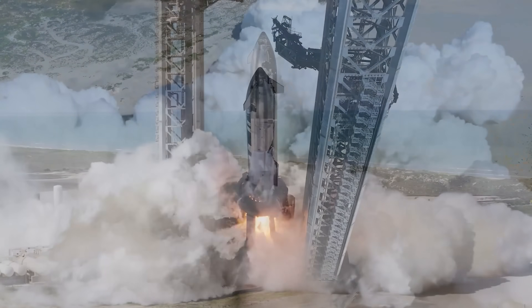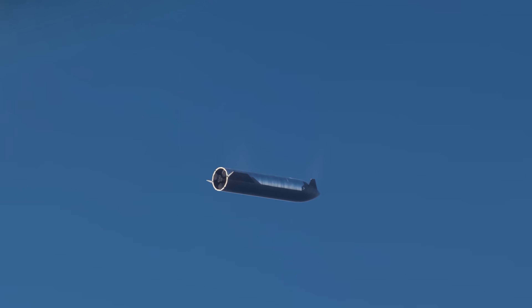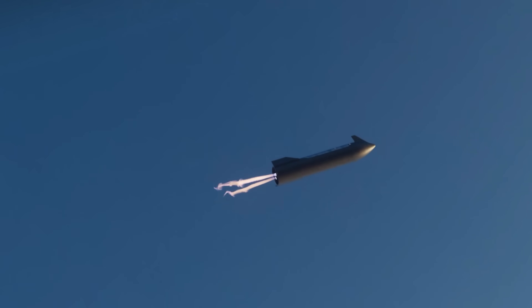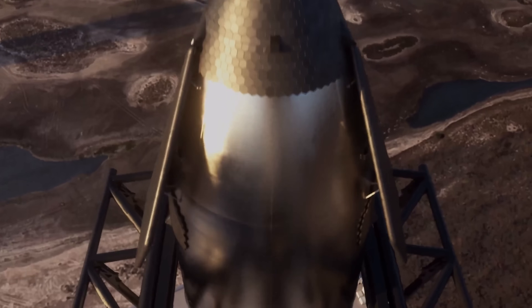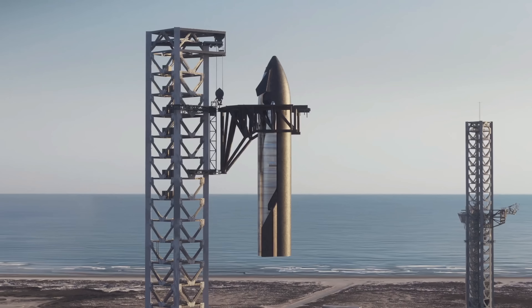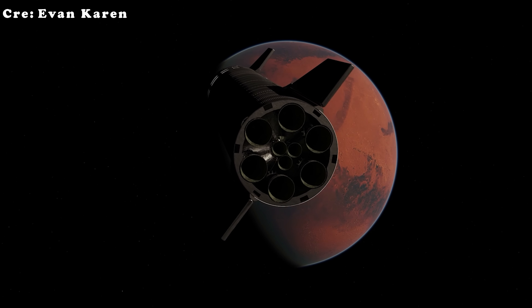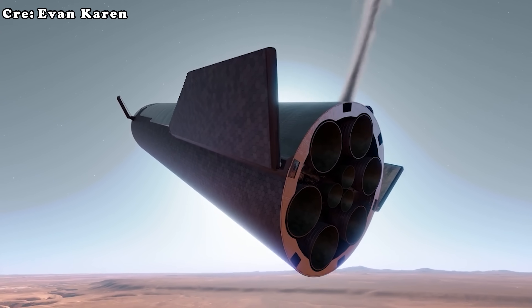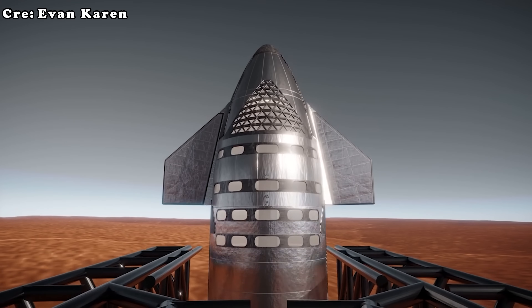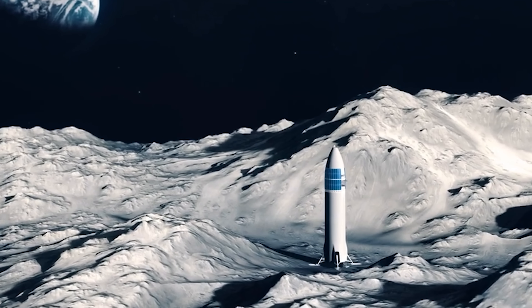Yet the question remains: is landing with legs really the perfect solution? So far, SpaceX has given every indication that it intends to move forward with a Starship design that does not rely on legs. Many fans of the program do not like this direction, because it is optimized for catching Starship with the massive mechanical arms of the launch tower — also known as Megazilla — rather than standing on its own supports. In the long term, SpaceX clearly envisions a future where rockets land and are rapidly turned around by towers, both on Earth and eventually on other worlds.